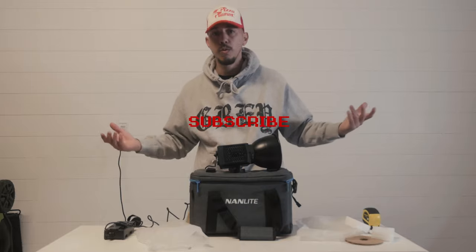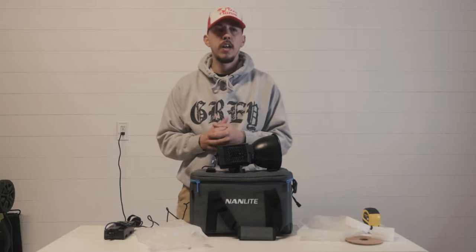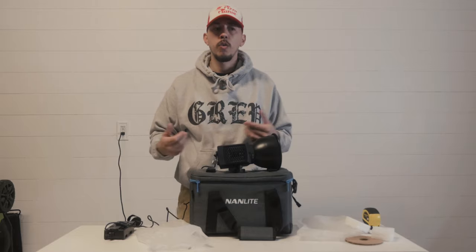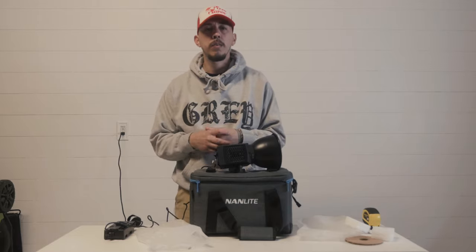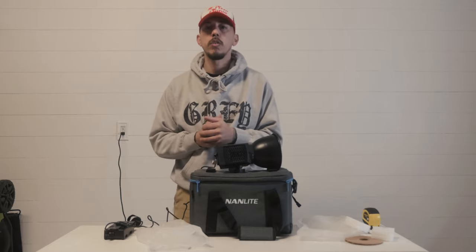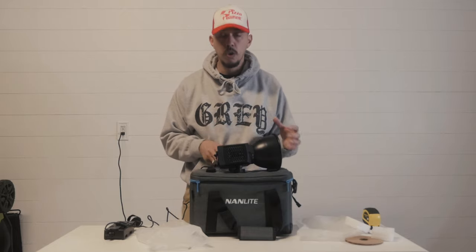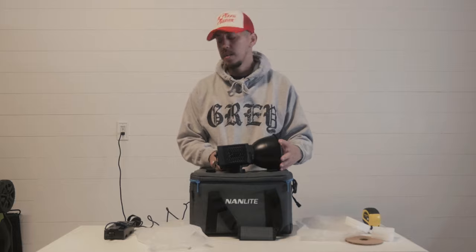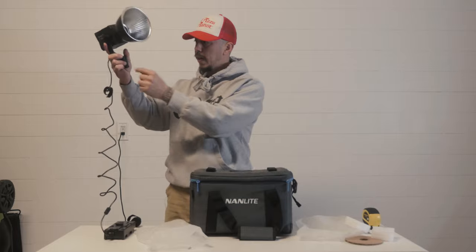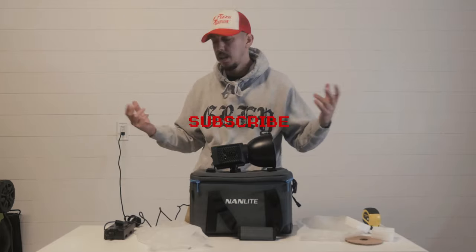Like, comment and subscribe — comment anything you want me to review next, I can try to do that. I'm looking into buying a microphone so I'm going to start preparing for an order and make a video on that. Also my C-stands are coming in probably tomorrow — turtle base C-stands, all black, Impact brand from B&H. So all black, it'll match this pretty clean. All right guys, thanks for tuning in and watching my video.